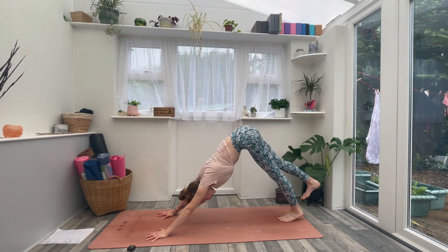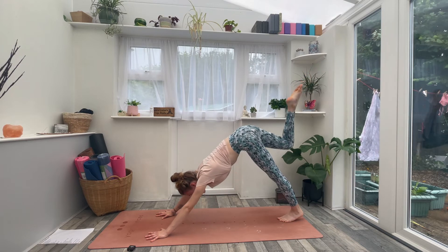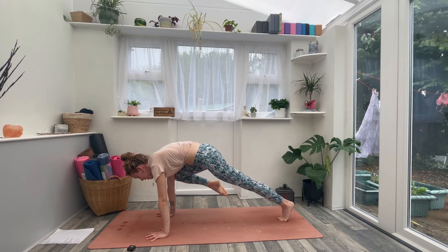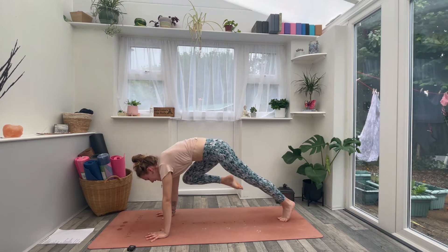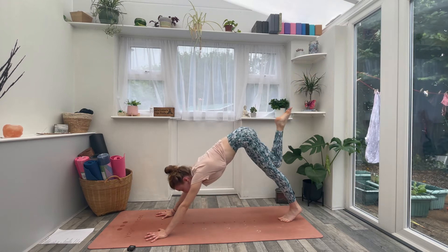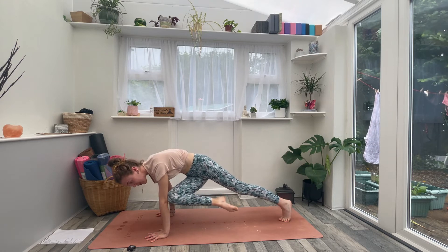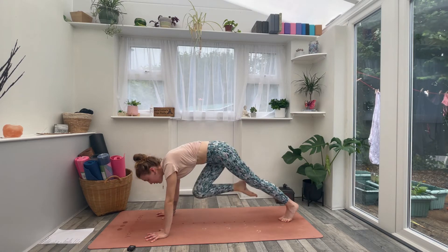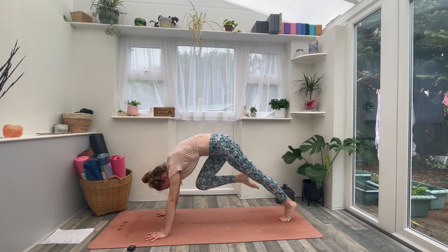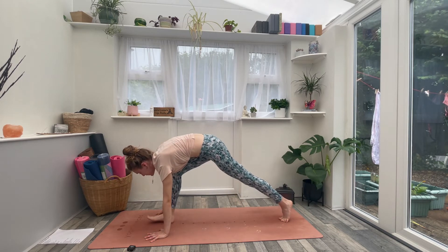Take a nice inhale and let it go. Inhale, sweep the right leg high. As you exhale, draw the right knee to the right elbow — really high, really wide. Press the earth away. Inhale, right leg lifts high. Exhale, right leg to left elbow — twisting it across the body, pressing the earth away. Inhale, right leg high. Exhale, draw the knee to the nose, round the upper back, squeeze it in. Then step the right foot forward between the hands.